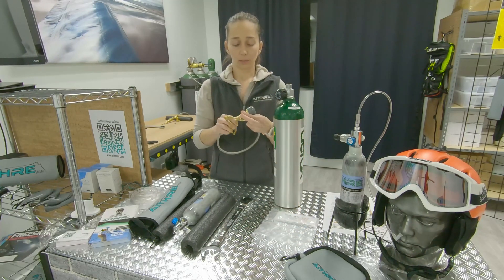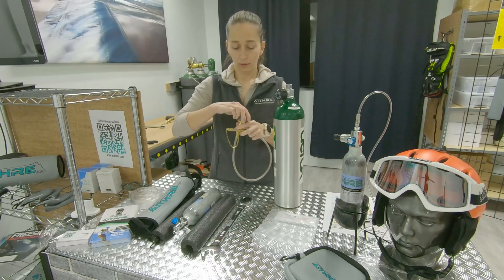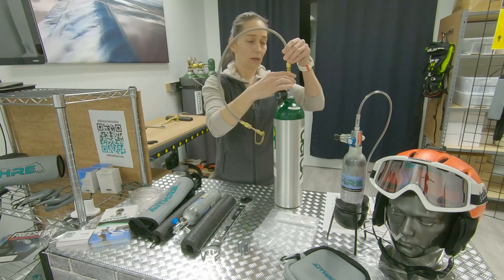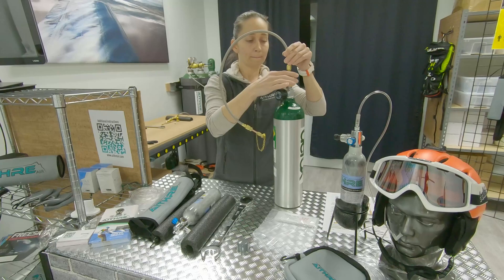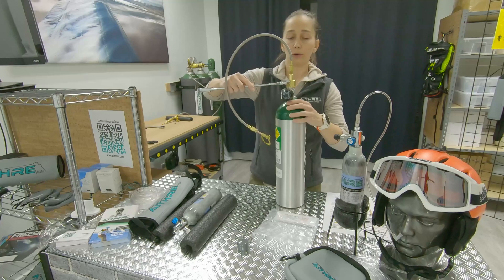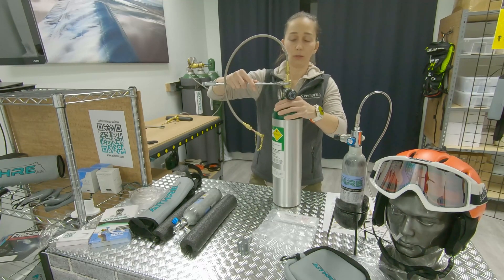This transfilling hose comes with caps on each end so that you can keep dust and debris out. We'll take that cap off and screw the hose on. You want to hand tighten as much as you can and then go a couple of turns with a wrench — one and two, that's about it.